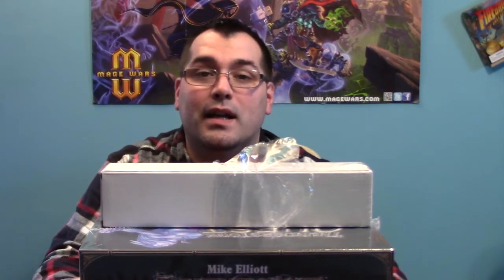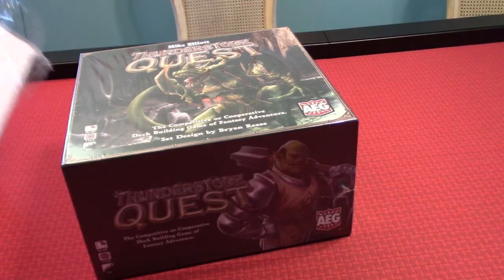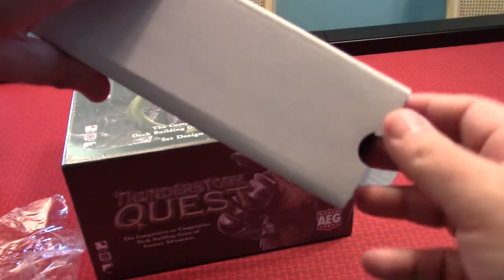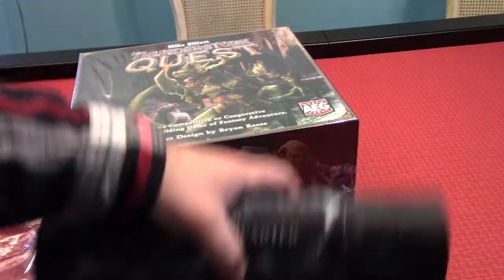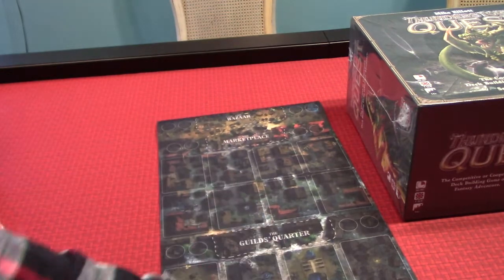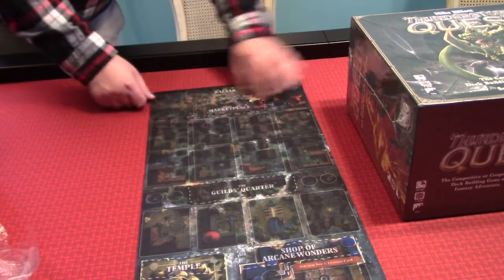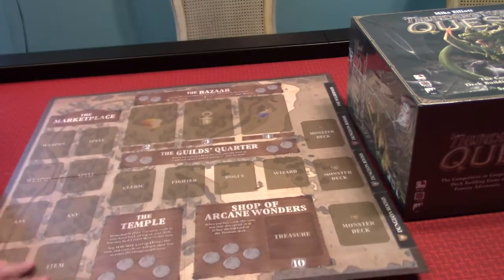Let's jump in and see what comes in this box. First things first, we have this here — I've already kind of opened up the plastic, so I'll just go ahead and take it all off. Now it's a white box here. So it's actually a play mat for the game. I'll move this big box out of the way so you can see it better. Isn't that kind of neat? Thunderstone Quest.